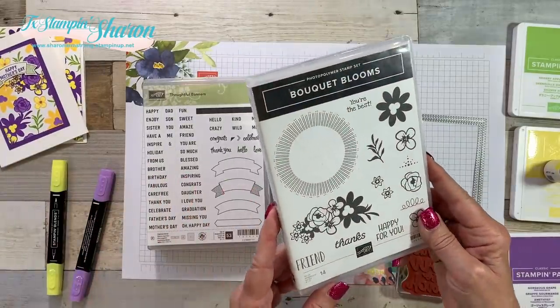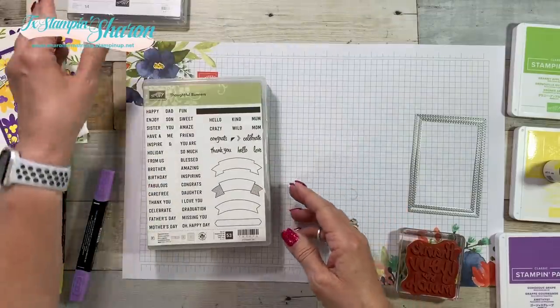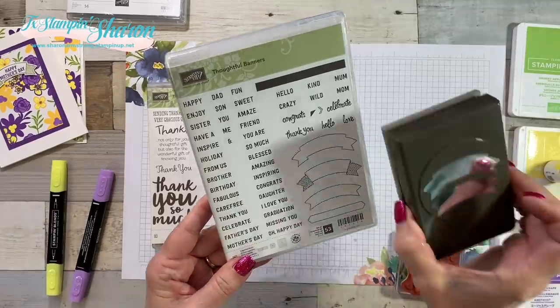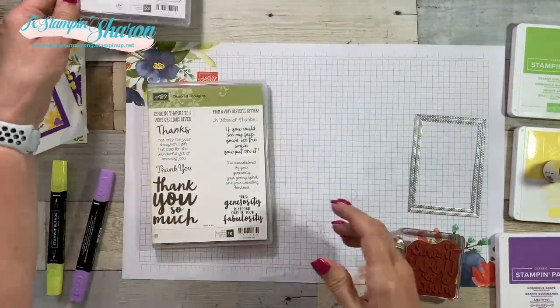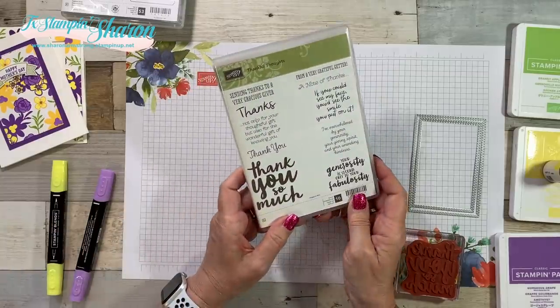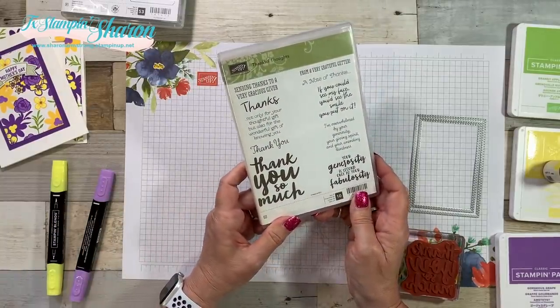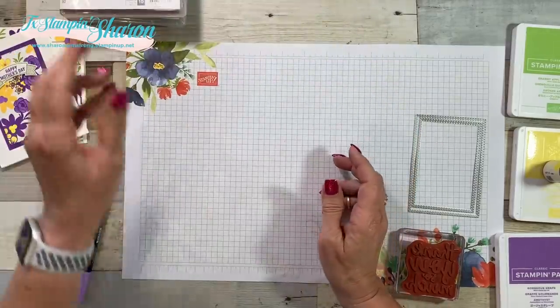I'm using the Bouquet Bloom Stamp Set, which is retiring. I'm using Thoughtful Banners, which has a matching punch that I'll be using today, and it's also retiring. Thankful Thoughts is another one that's going away. Again, these big bold sentiments — makes me so sad.